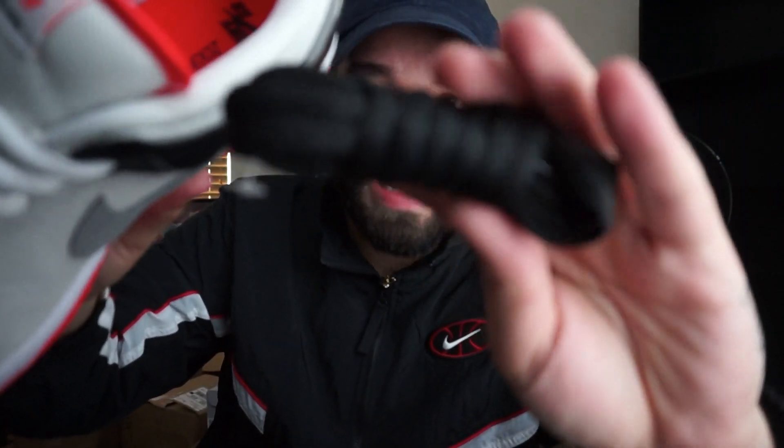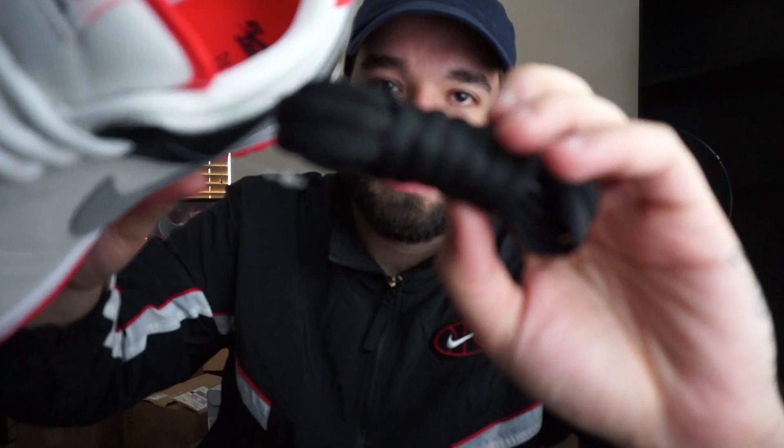People are always asking about whether they come with extra laces and what color laces. These do come with black laces, as you guys can see. It would be dope if they had come with infrared laces. They did come with extra laces — just regular Nike SB black laces, nothing special.